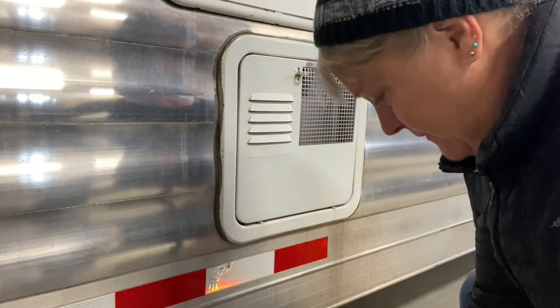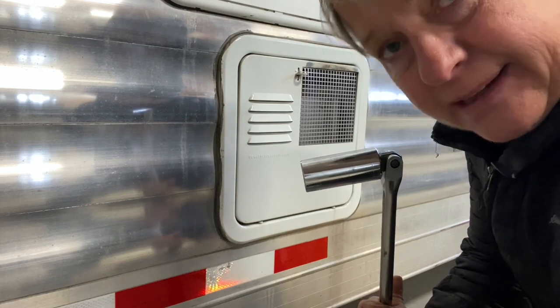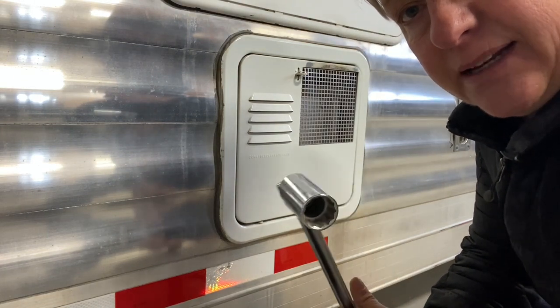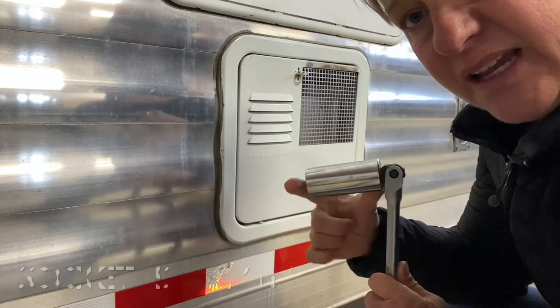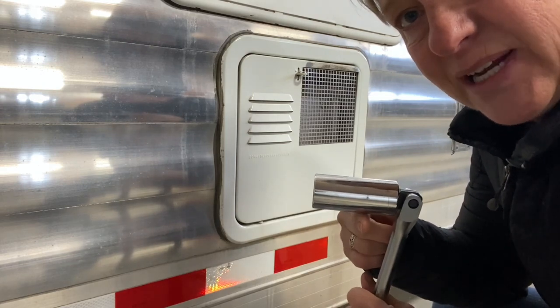Okay, here we go. We are going to drain this hot water heater by removing the anode. I think if I can do it, you can probably do it too. The key is to find the right deep socket. The one in mine takes an inch and a quarter to get it out, but it's got to be a fairly deep socket to get in there. I don't think you could get in there with a wrench.